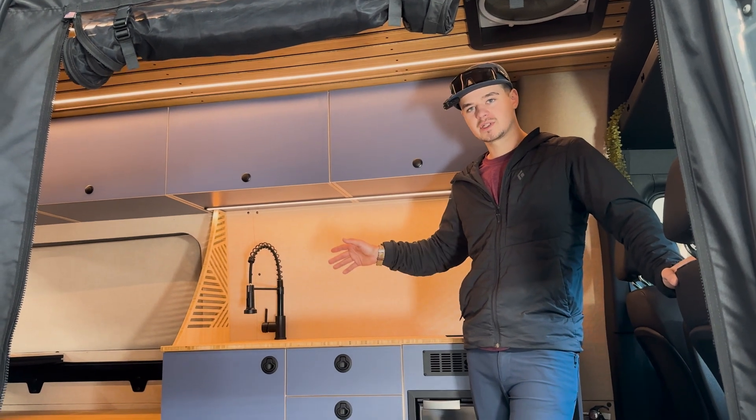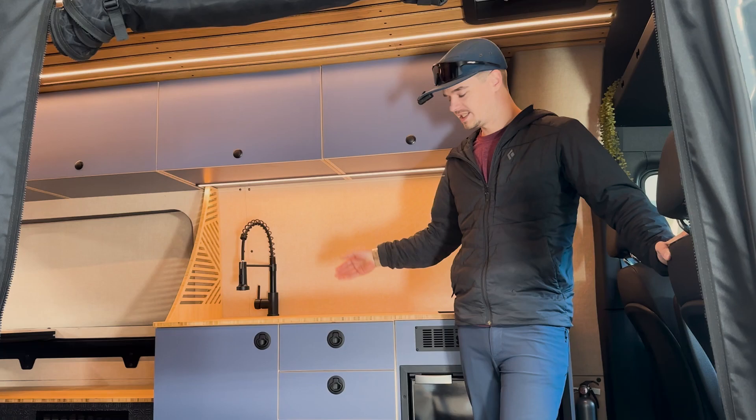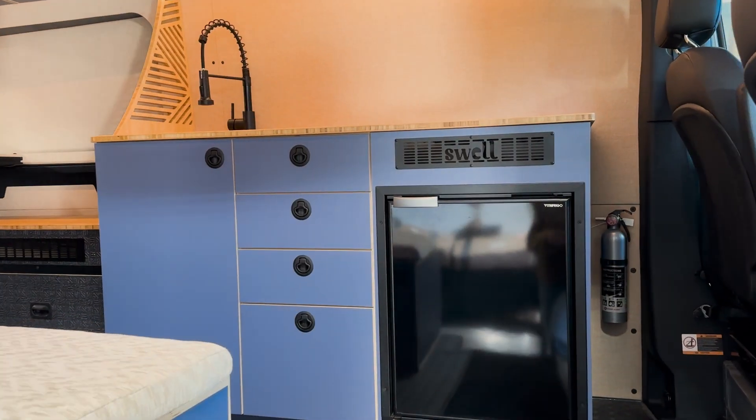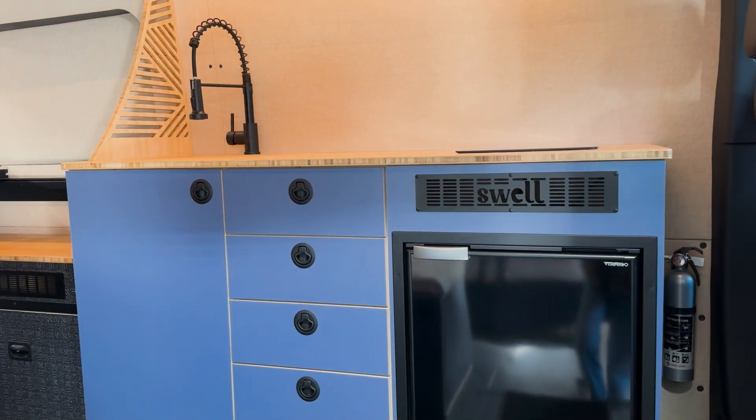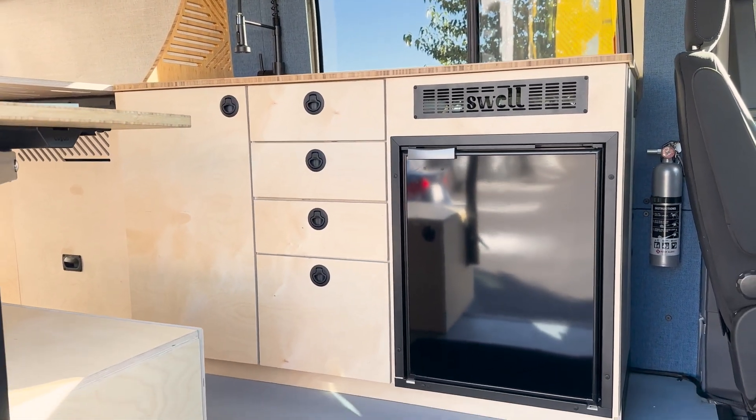Today we're going to focus on how to build this galley cabinet. It comes in many different colors and options — this one has a blue laminate. In the rest of the video I'm going to show you with a natural finish cabinet. This is what it looks like all said and done, and it looks pretty good.